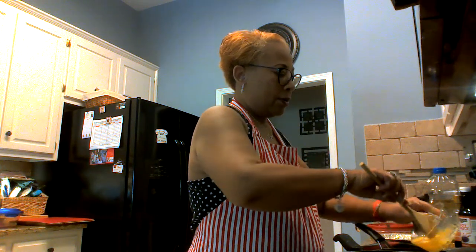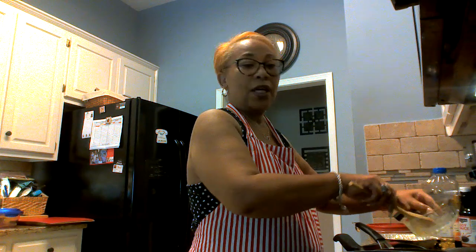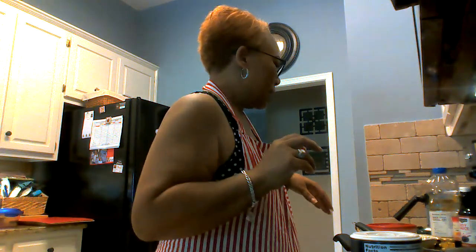Put the egg in there, let it go. You don't season the egg — you want to season everything when it comes out. I've got some black pepper, some salt, and I put a little parsley in mine.